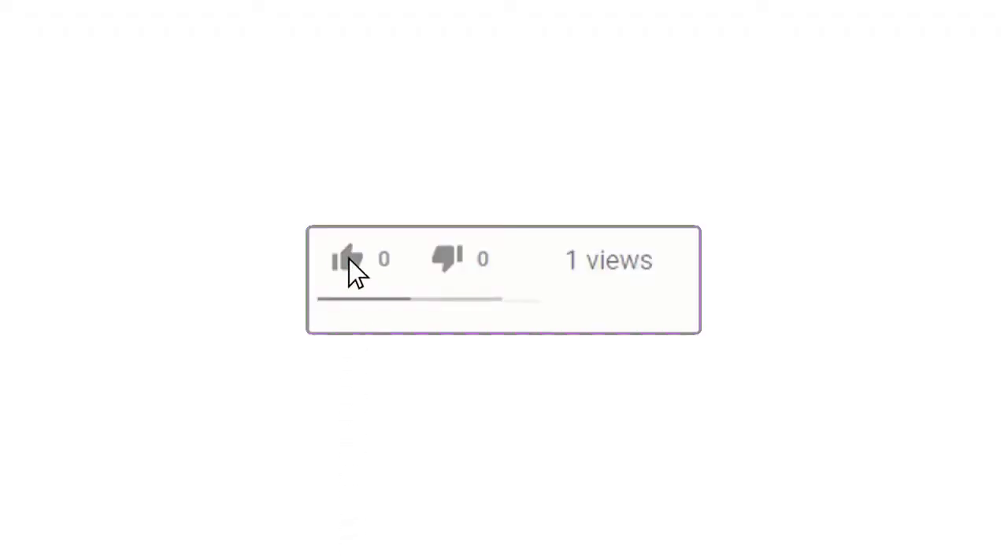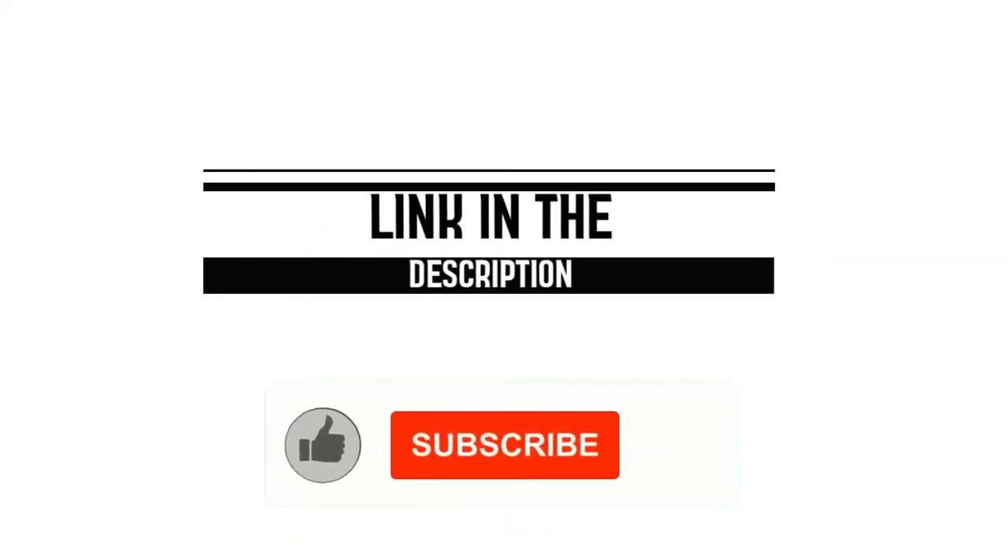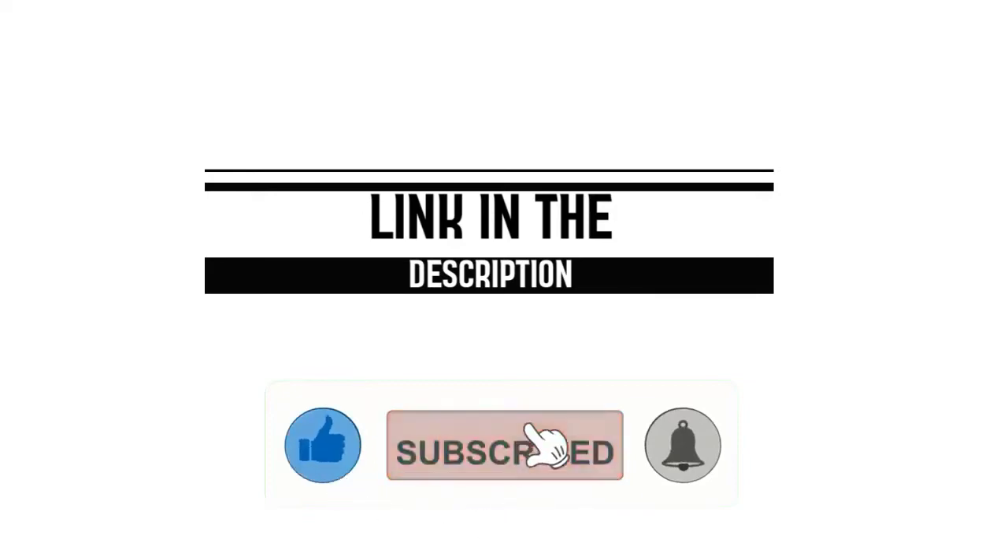If you enjoyed this video, please leave a like. If you are new here, hit that subscribe button and enable your notification bell icon to get the latest videos from our channel.